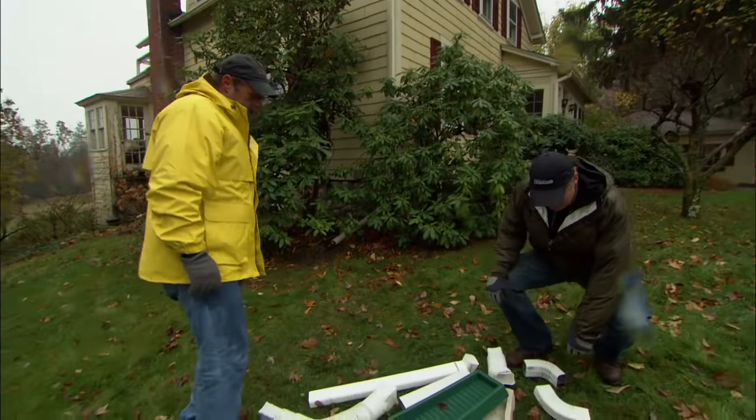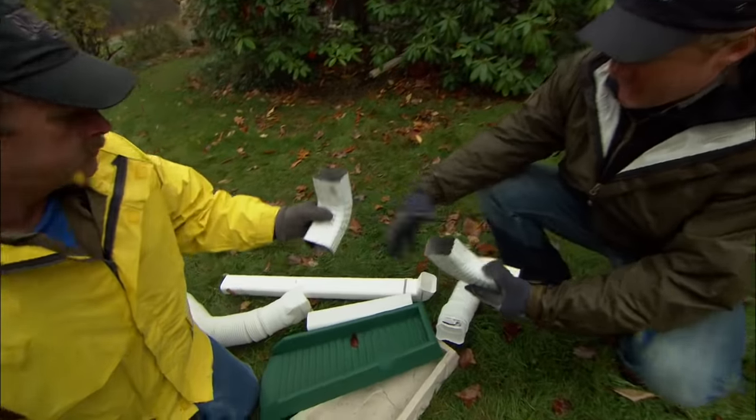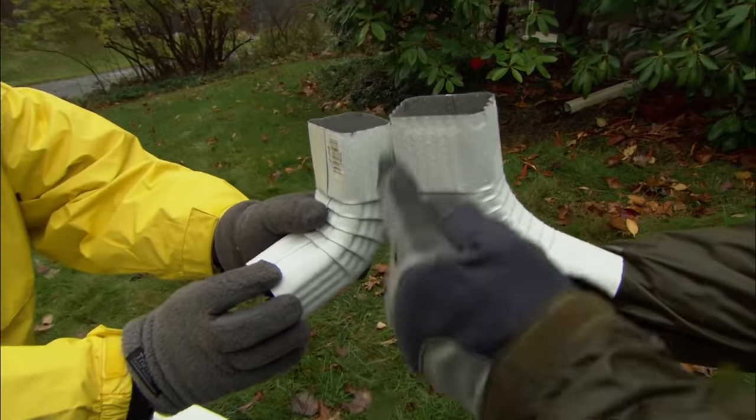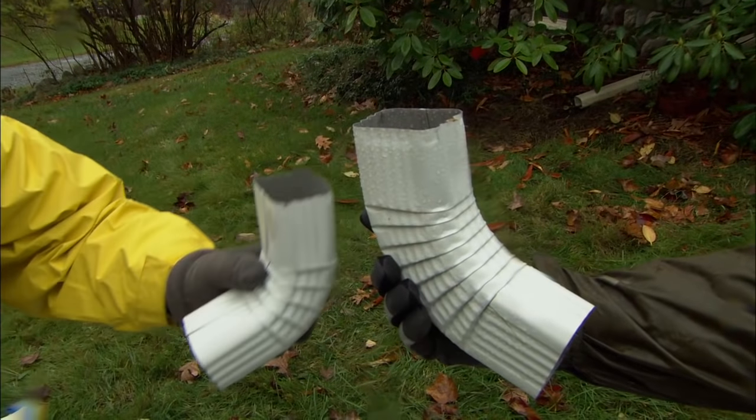Getting the water from the downspout to the extension is done with an elbow — they make a bunch of different kinds. This is a classic: it just slides right in, and you can attach it here. This one attaches and pulls it away from the house in case you need to go in a different direction.